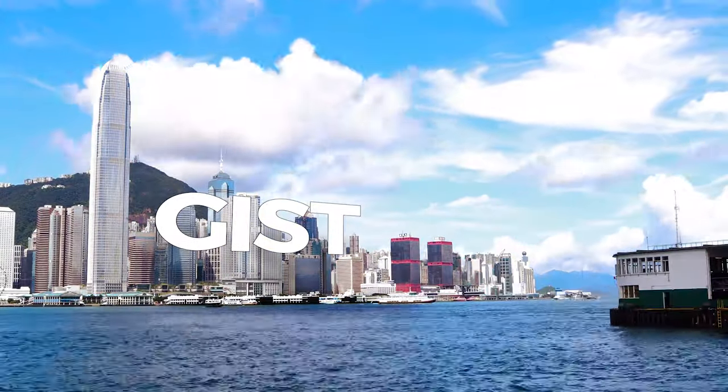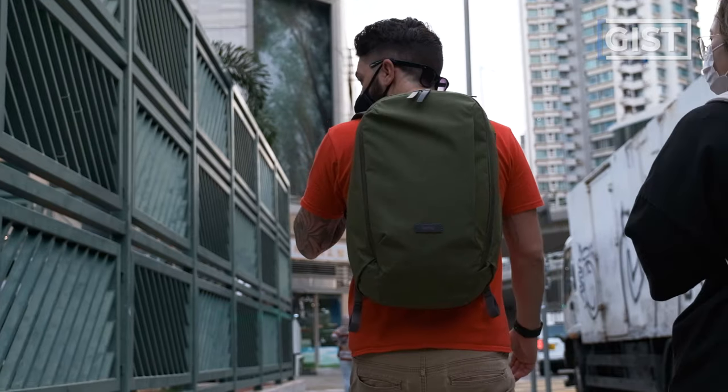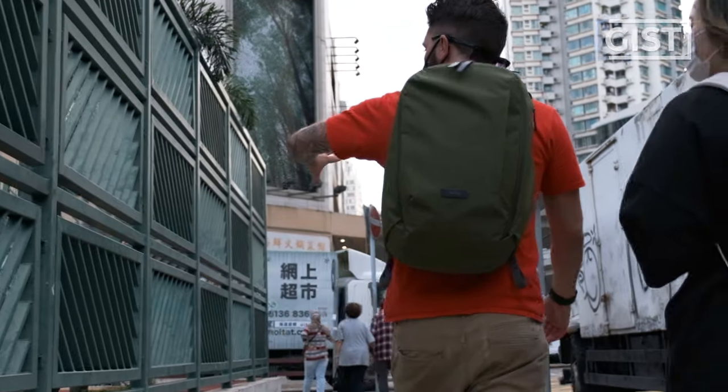We're going to kick off this review by talking about the overall gist of the Bellroy Transit Work Pack. This backpack is 20 liters, which is usually a pretty ideal size for everyday carry. One thing to know about this 20 liter — I've been carrying this backpack around for the past five days — it kind of feels like a 23 to 25 liter.